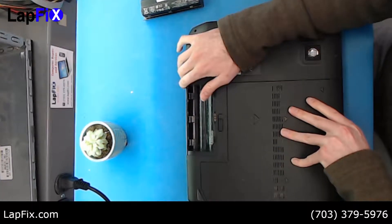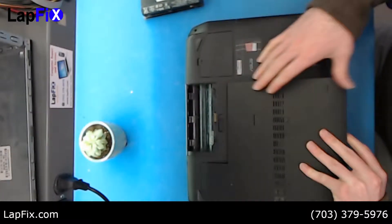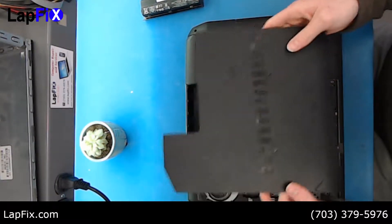Alright, so we took off that screw. Now we just pop it up — this comes up just like that.